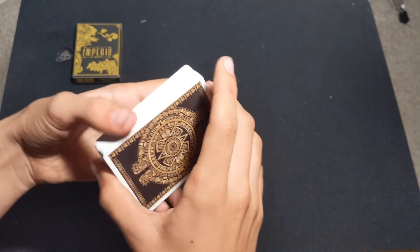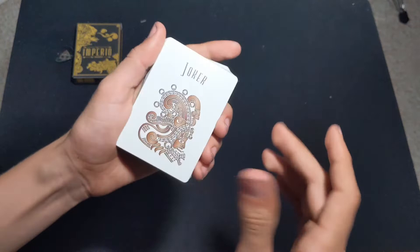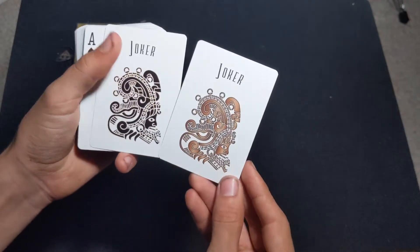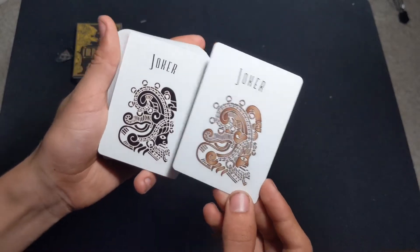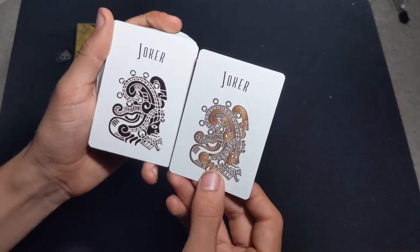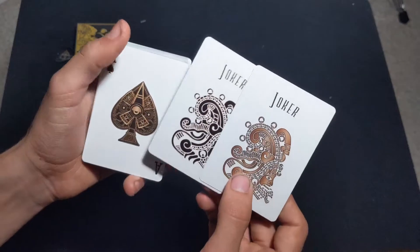Now for the faces. First, we have the jokers — semi-duplicate jokers, just different colors, which can work well for color changes and magic. They look almost like a crab with a human's face. If you ever went to Chipotle before they took down their wall artwork, it looked a lot like this. The jokers are completely identical except for different colors, it says 'Joker' at the top, and they are clearly one-way.